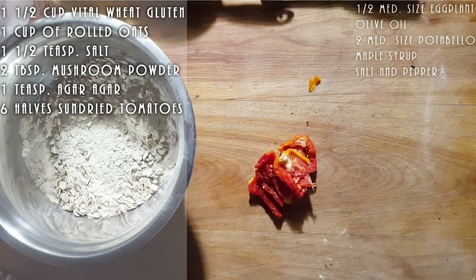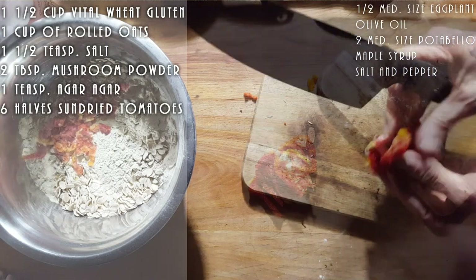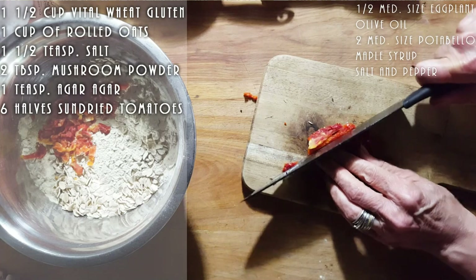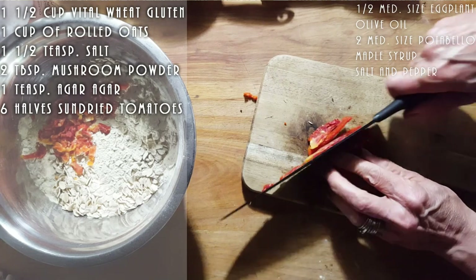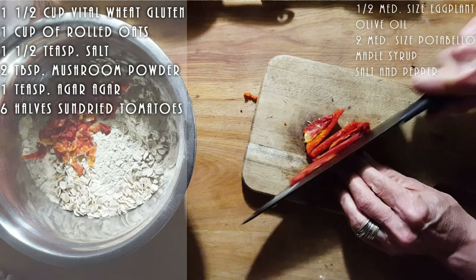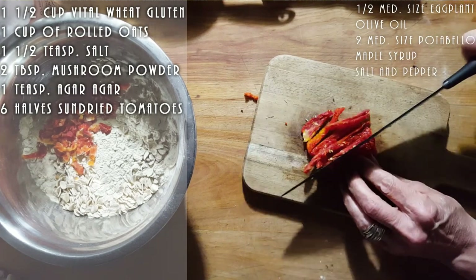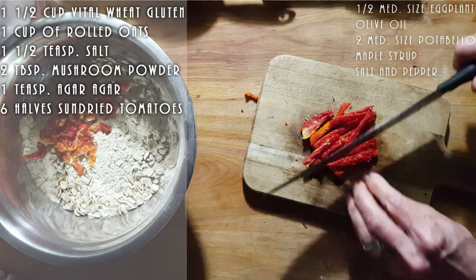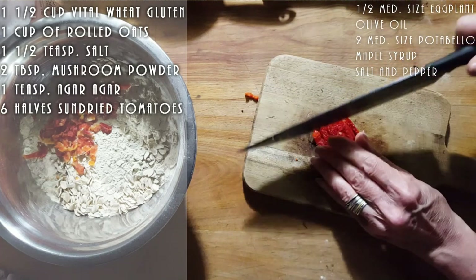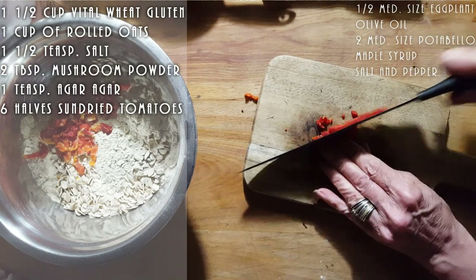Now, if you don't have sun-dried tomatoes, I would say just simply leave it out. Or what you could do is maybe put a tablespoon of tomato paste, just so you get that little bit of tomato taste in your sausage.